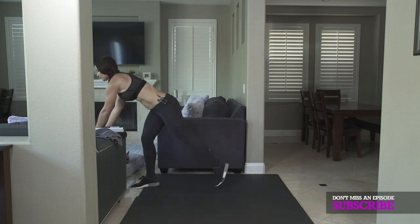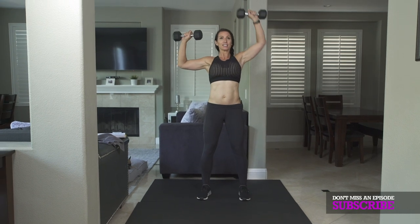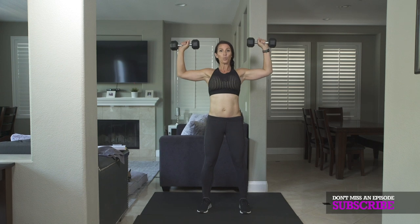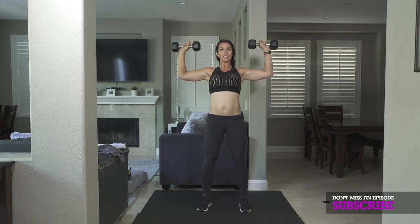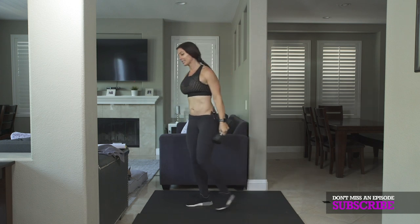Then you're going to do a shoulder press. We're taking our dumbbells — single, single, double is one rep. Don't let your elbows drop. Keep them right up here. Try to keep your arms at a 90.